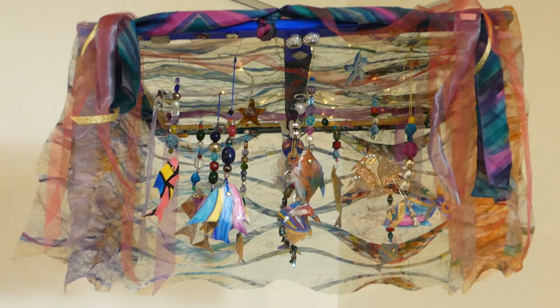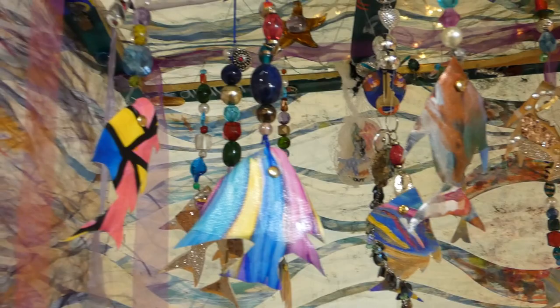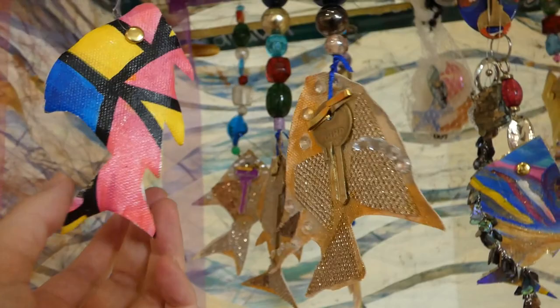This one is called One That Got Away. It's made from cut-up paintings, old keys, old beads, and an old frame from a painting. The fabric is also used for the wings in Winging It, so some things have been repurposed twice or even three times.